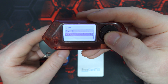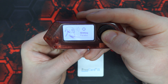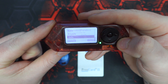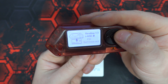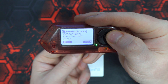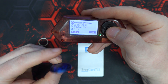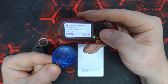Then we're going to hit right and place the T5577 directly behind the Flipper. We're going to remove it back out and read the cloning tag just to see that the data is the same. And it looks good — this tag has been successfully cloned.